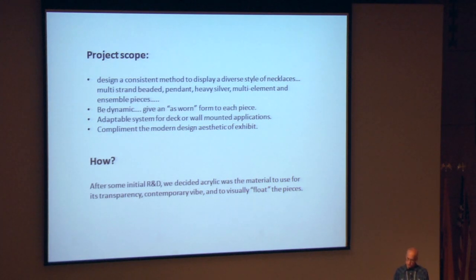Some were multi-stranded beaded, pendant, heavy silver, multi-element, and even ensemble pieces. Another aspect was it had to be dynamic — give a worn form to each piece. It also had to be adaptable; it had to be able to deck mount or wall mount and complement the modern aesthetic of the exhibit design.